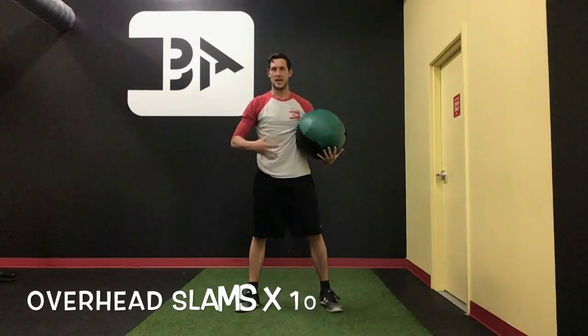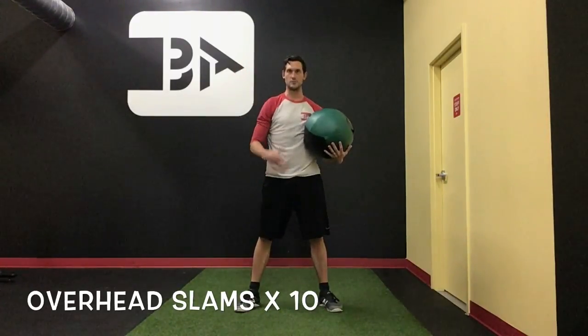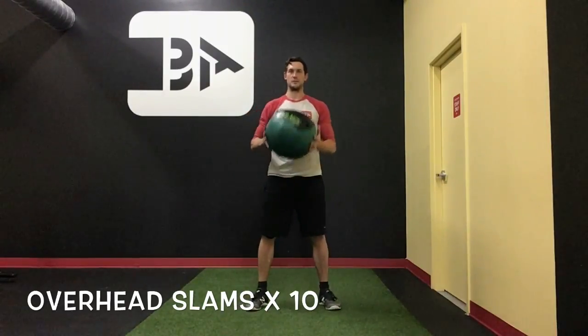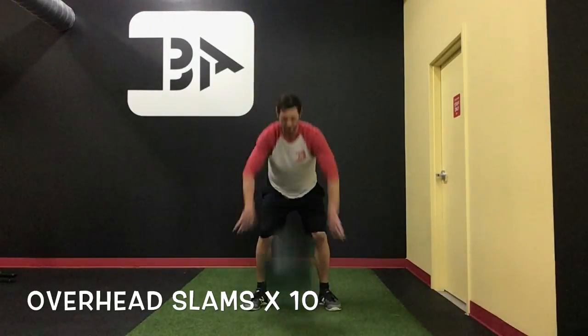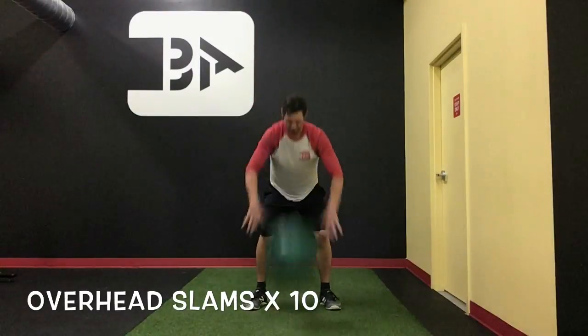Next is kind of a fun one — we're going to do some overhead slams. The emphasis is to feel like a catapult. We're not just throwing our arms down; we're actually actively using our core to slam the ball through our arms. Slamming through — careful with your face on this one. We're going for about ten reps here, getting some good power into it.